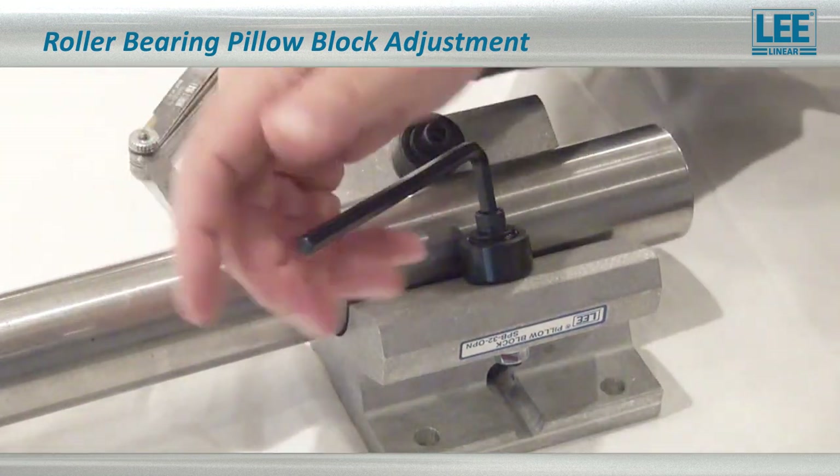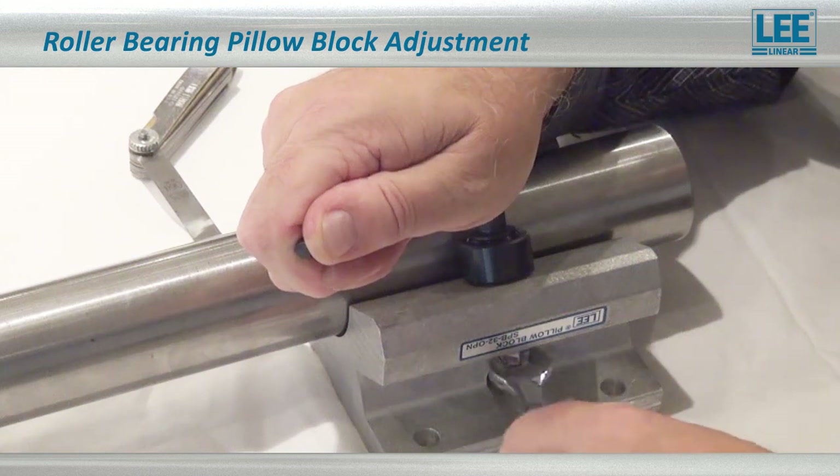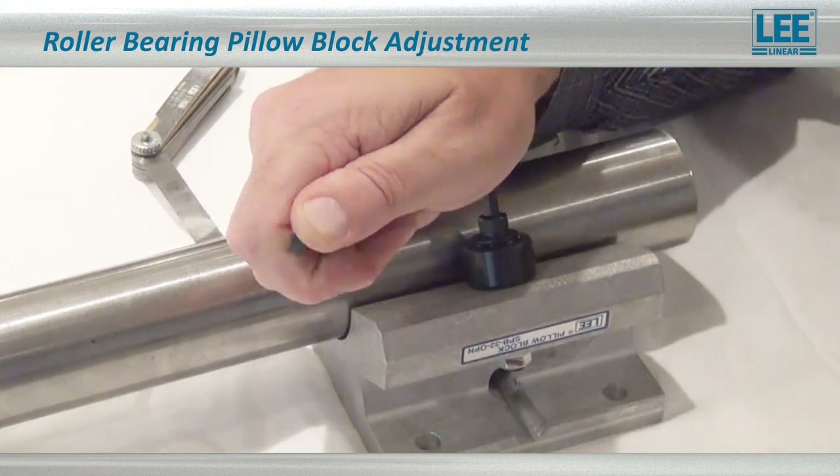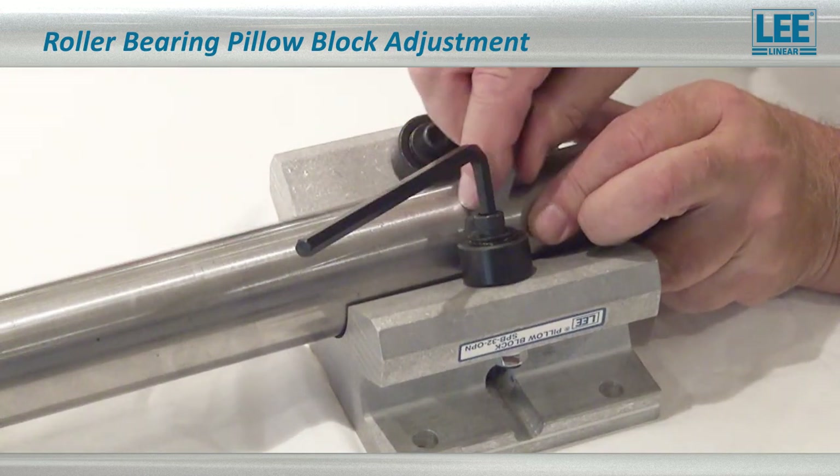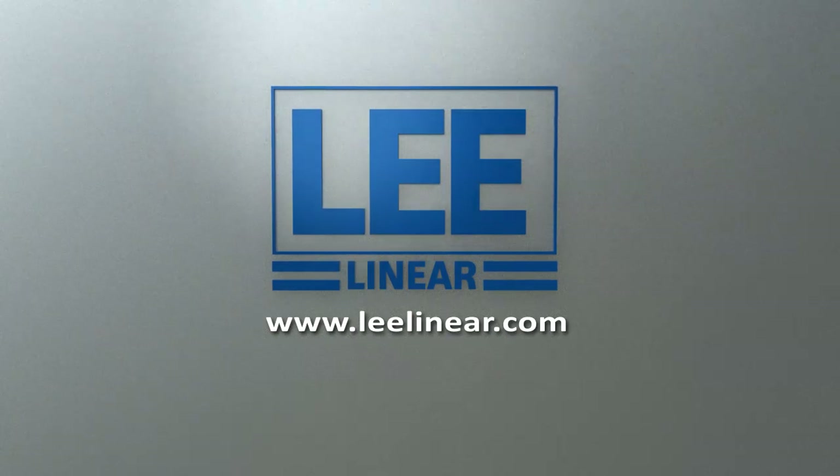Once you get that done, hold this very stable and tighten up that nut. Loctite on it when you're done will work fine. We have a 2,000 gap between the shaft and the roller. And that's it.